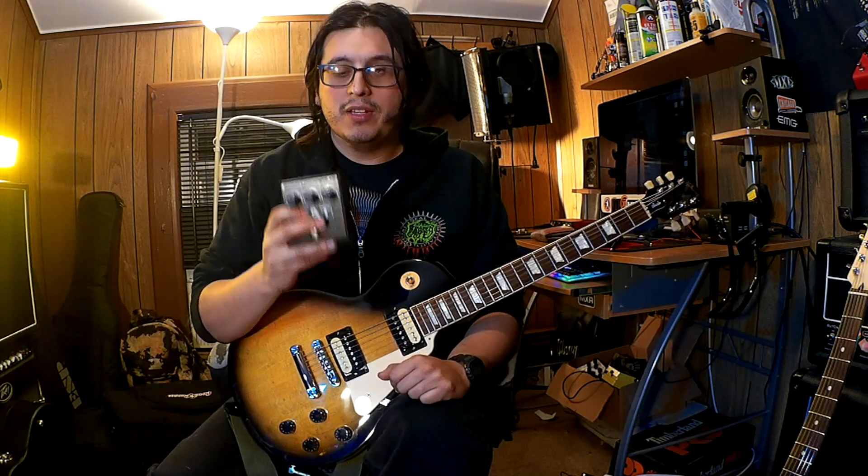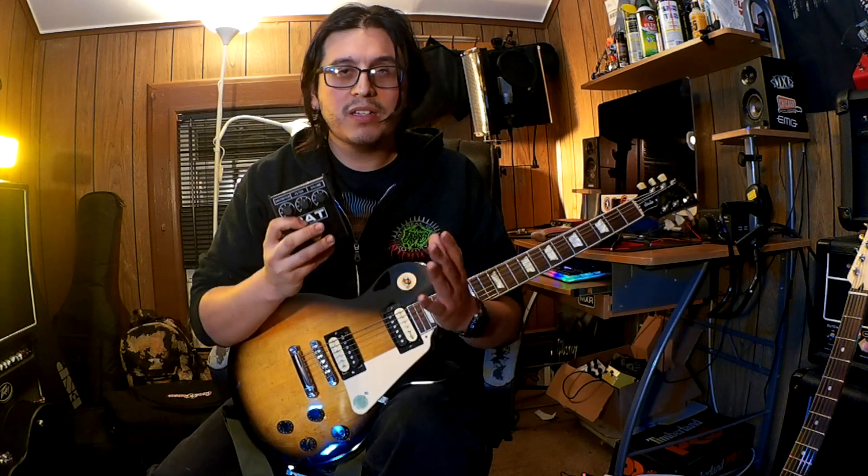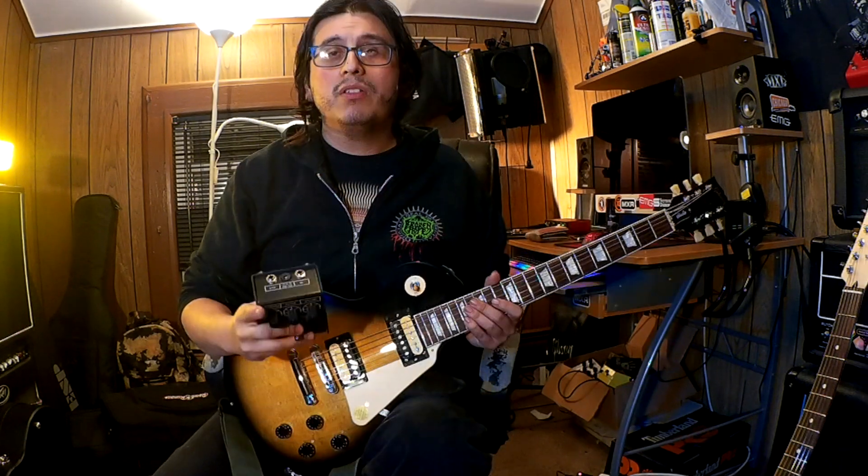What we're going to focus on in this video is the current version of the Pro Co RAT — we're going to check some tones with the pedal. I'm going to tell you what I think about the pedal, my experience with it, and the way that I commonly use it. This pedal is really versatile; there are many ways to use it — as a boost, as a fuzz, as a distortion, or high gain distortion. These pedals have a unique and iconic sound that I think is a must-have on any pedal board.